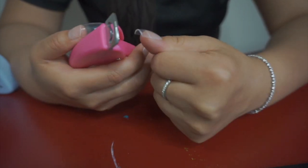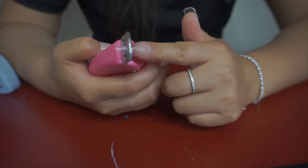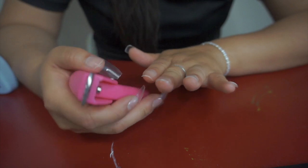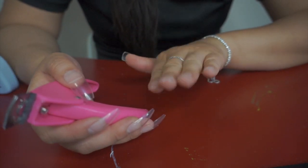I don't like this length though, so I'm going to make it even shorter. Cutting it straight creates a very square, boxy look. I'm just gonna cut them all down, and when you cut these they don't have to be perfect because I'm just gonna use the electric file to clean them up a little bit more anyway.